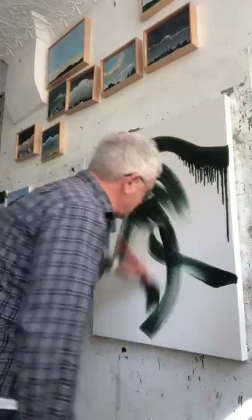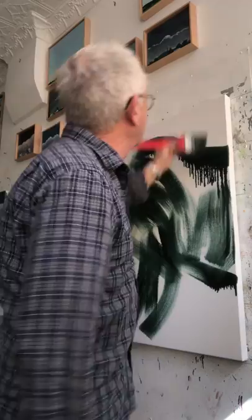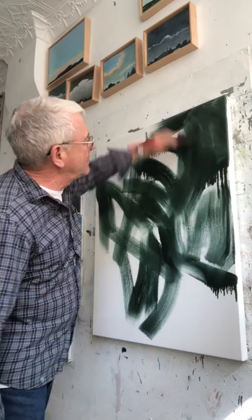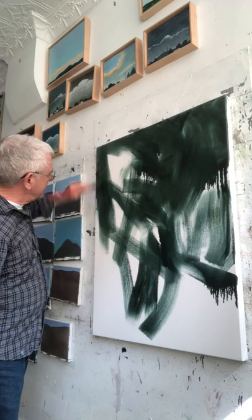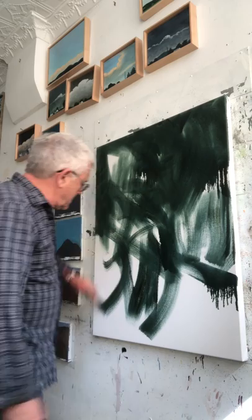I like to work fast, just blocking in the color. In this case I'm doing a dark ground — you could do a light ground, sometimes you can paint with no ground at all. I have no preconceived notion of what this painting is gonna be. It could be a landscape, a cityscape, a subway, sky, or ground.